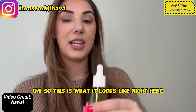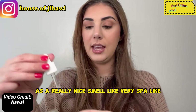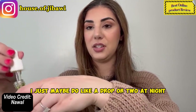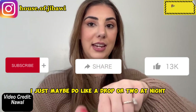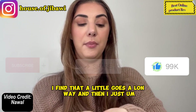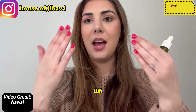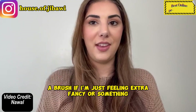So this is what it looks like right here. It has a really nice, spa-like smell. And this is the dropper. I just do a drop or two at nighttime — a little goes a long way — and then I massage it into my skin, either with my hands or with a brush if I'm feeling extra fancy.